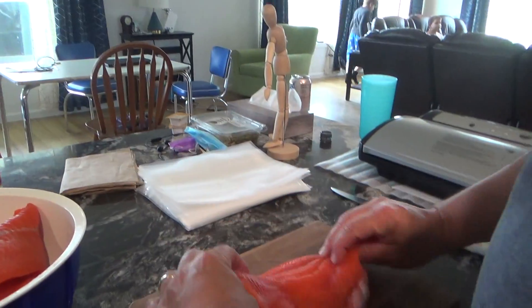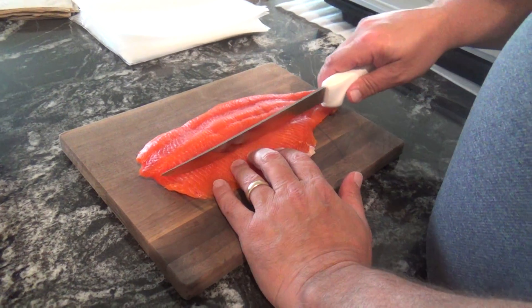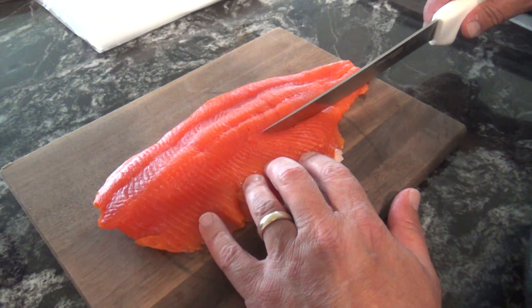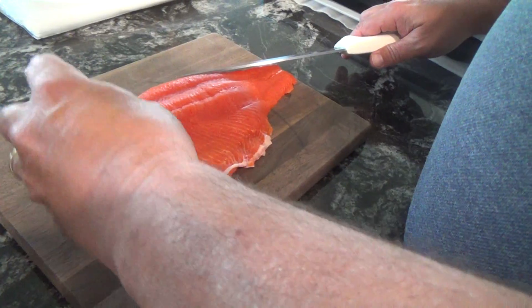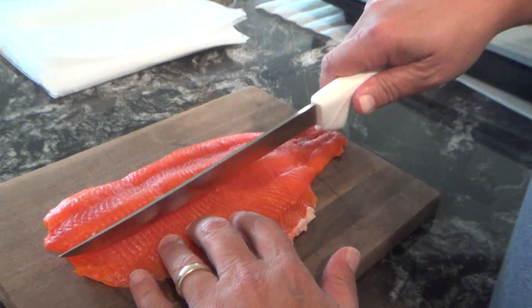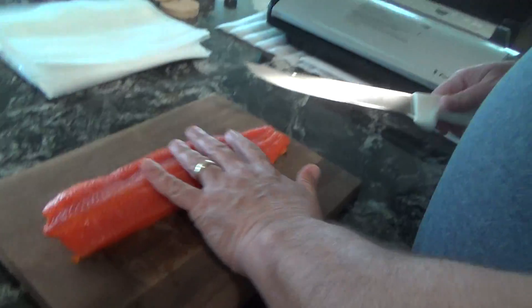We've got our board and now I'm just going to take a filet. Beautiful filet. What I've been doing is cutting off this piece right here — this is the belly and this is what I'm going to smoke. And this piece I'm going to cook. The reason for that is this piece is all the same size, so if I were to cook it, this would cook too fast. And this makes a perfect dinner.